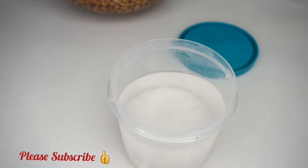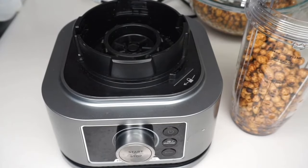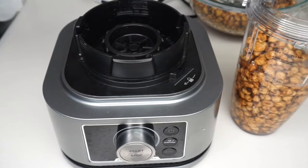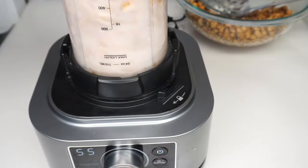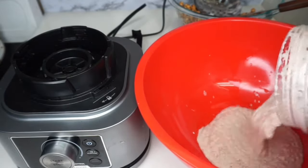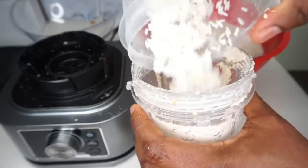This is the rice that we also soaked overnight. Make sure you don't use too much rice — we're not making rice pudding, we're making tiger nut pudding. If you add too much rice compared to the tiger nut, it's going to taste like rice pudding. The tiger nut has to be more than the rice. Now let's blend our tiger nut — make sure you add enough water to make the blending process easier. I'm also going to blend the rice.